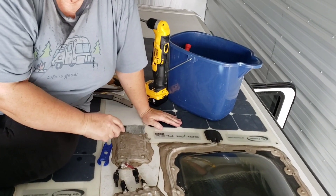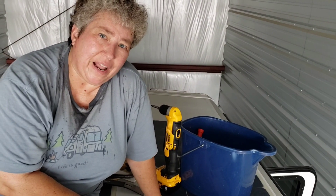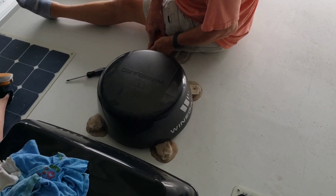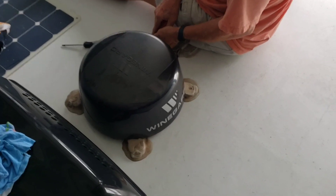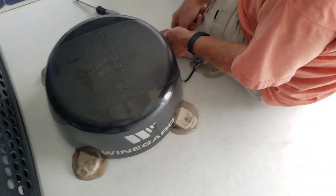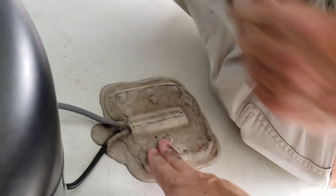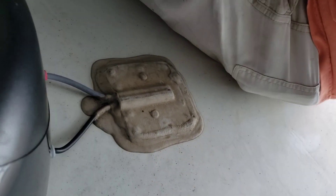We're going to get all these connections undone and then come back when we start the solar panels. We're also going to be removing the wind guard from the roof — there are four screws, one in each one of these feet. Then we'll be cutting this and disconnecting the coax cable, but we're going to be leaving this part intact and just covering it over and sealing it up.